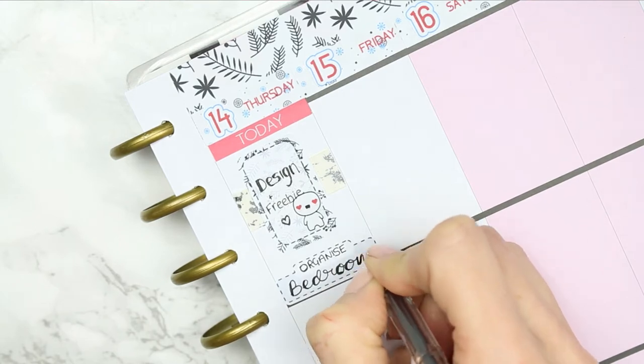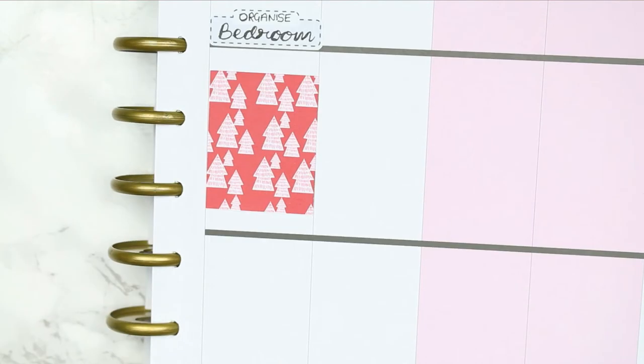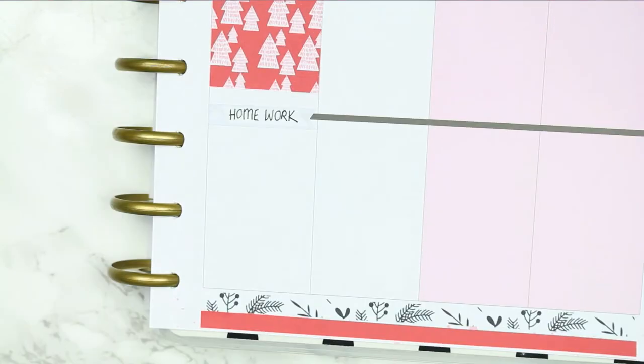I put another appointment label down to organise my bedroom because I need to go through and have a good clear out before Christmas. I put a full box down and then also another appointment label because my children will have homework.